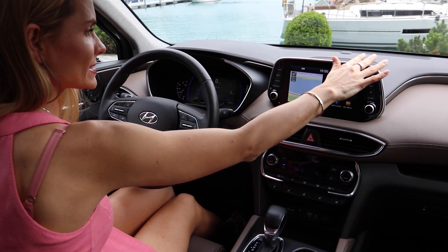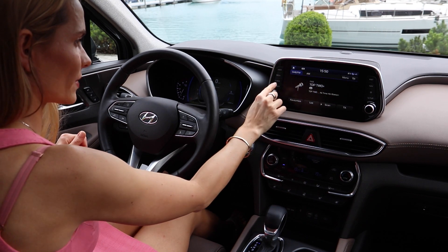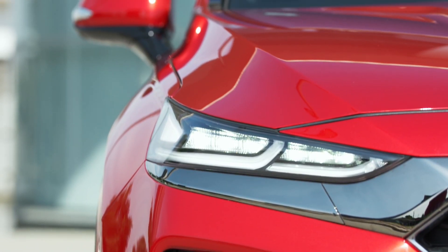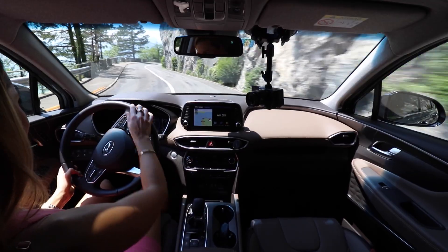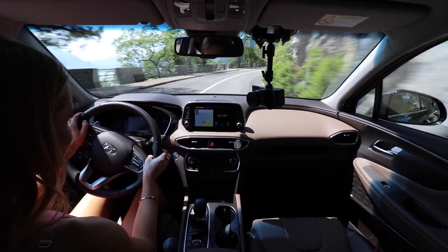The infotainment system is simple, straightforward, and easy to use. Overall I like it, and I like it a lot. Anyway, let's put this car into comfort mode, where it feels at its best.